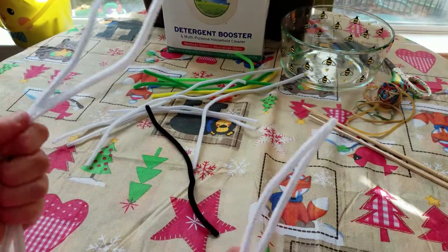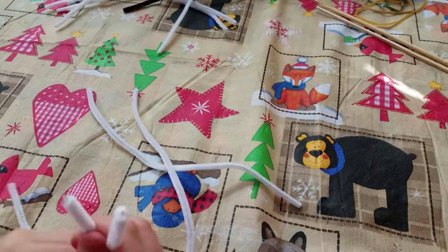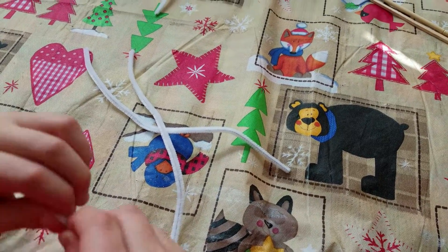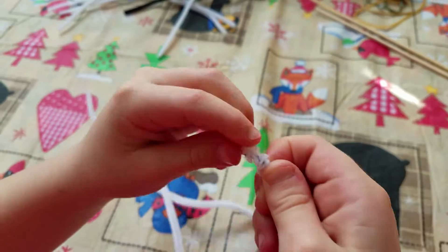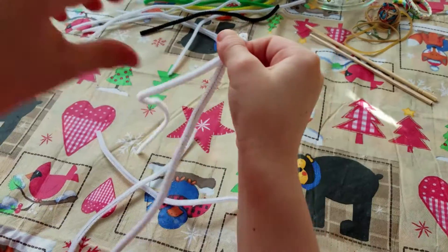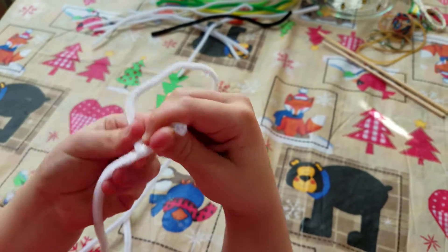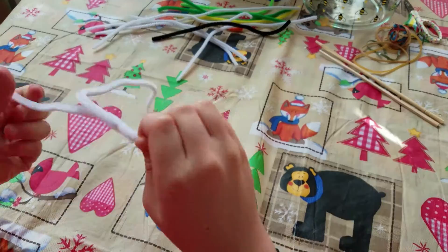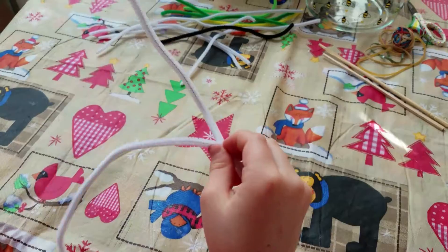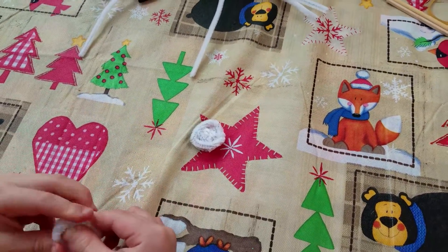You'll need four white pipe cleaners. What I like to do is make it fancy — I like to braid it. Or you can just make a big circular loop. Now I'm gonna show you how to twist it.